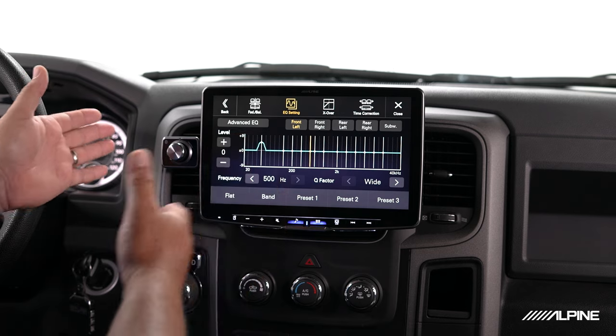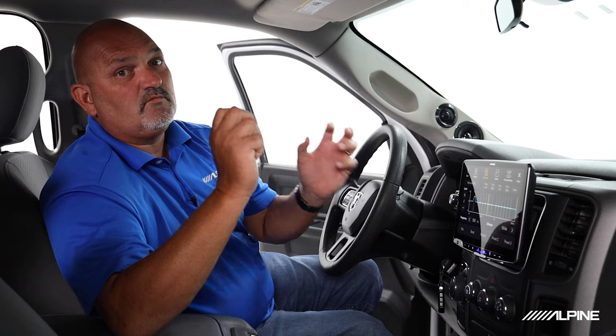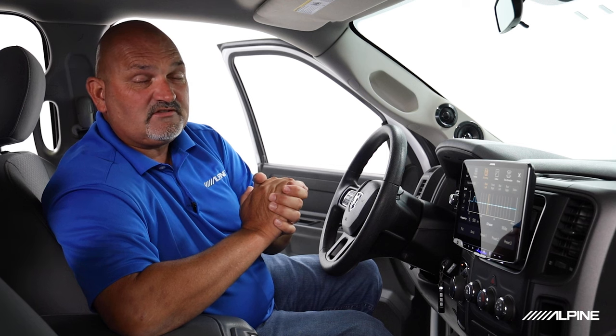So there you go. We've given you a brief overview of some of the key features of these units — the knob, high resolution audio, and the tunability of our sound systems. I hope we've been able to give you some useful information. Until we meet again, thanks for joining me. We'll talk to you soon.